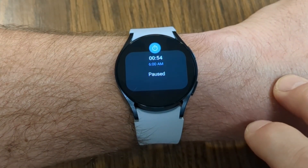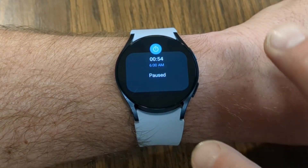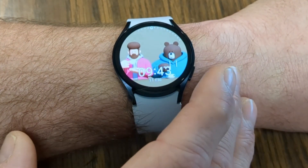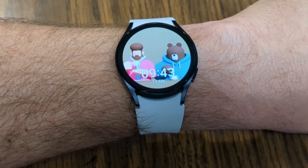Swiping to the left brings you into notifications — text messaging, social media updates, emails — and you can tap on any notification to get more information. Overall, tons of different things you can do with this watch with very few limitations. The Galaxy Watch 6 is definitely a fun piece of tech to put on your wrist to give you lots of different options to stay connected in this digital world. I'm interested to know your questions and thoughts on the Galaxy Watch 6 — let me know down in the comments section below. My name is Jeff, and I will see you in the next video.